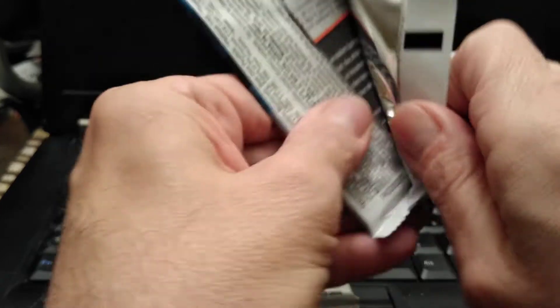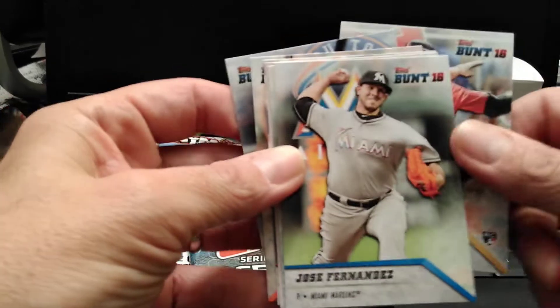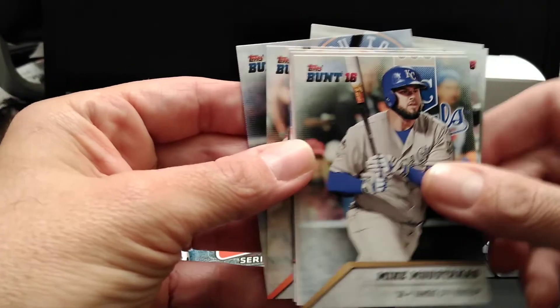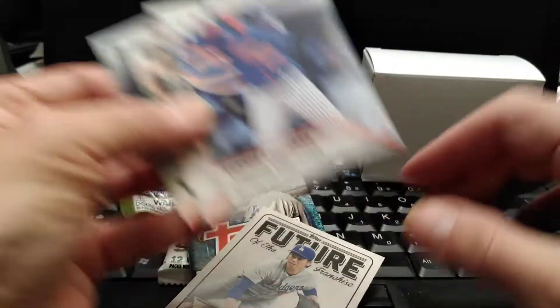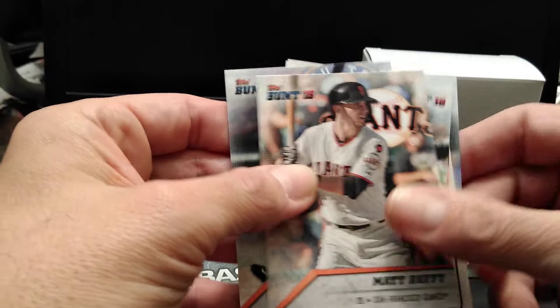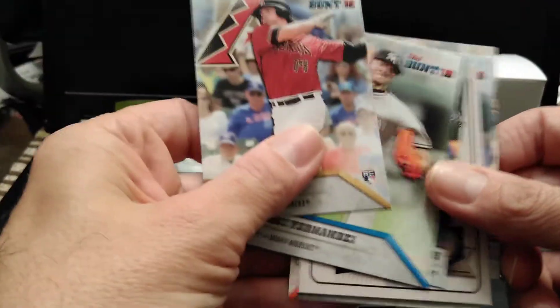I'm going to try to keep this video short, though we have a lot of cards to cover. Jose Fernandez — nice card, looks like an insert.